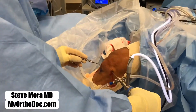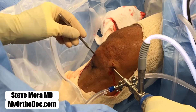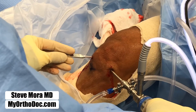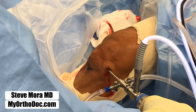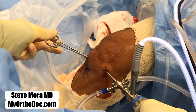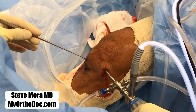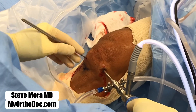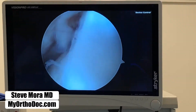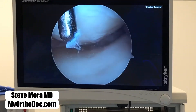I take my knife and open this portal up a little bit more. I don't aim down because I might hit the meniscus — I aim up. Open the portal slightly. Dilate the portal slightly with a clamp. Put a probe inside the portal. And then we look over there — let's see where we are. There is my probe.